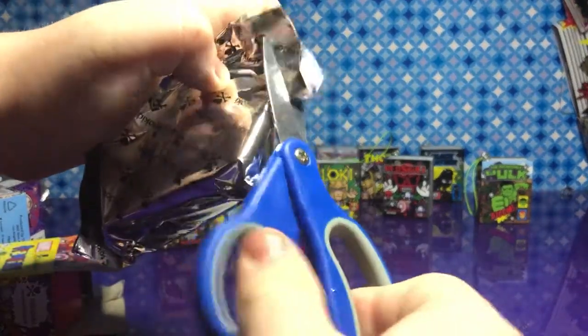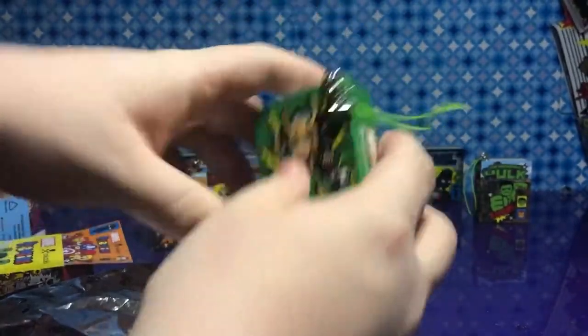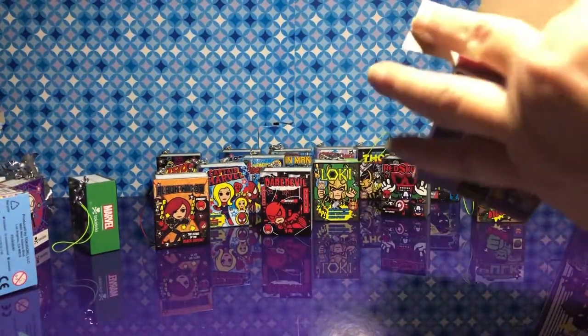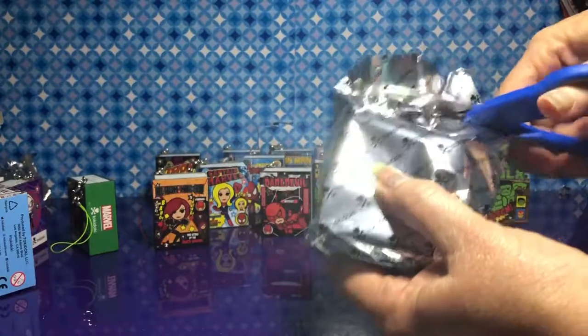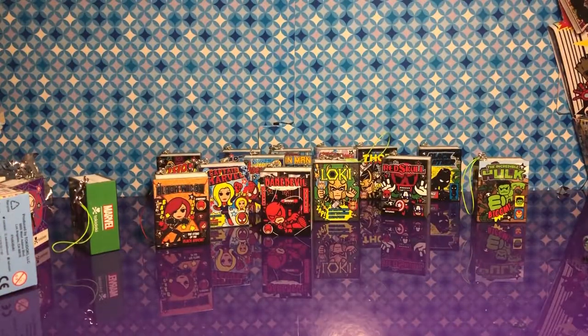I'm going to have to try those scissors again. Another Loki — should have known, that's why it was stubborn. Loki is the master of mischief — he might just have a spell on that. It's another Iron Man. We have four more chances — it has to be in there.